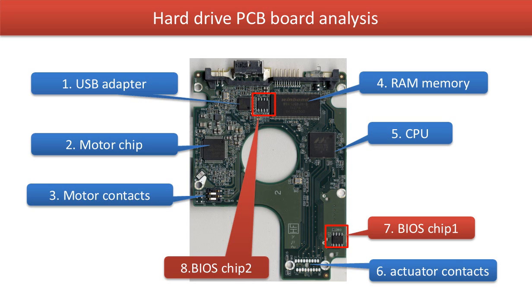1. USB adapter — this chip controls the external hard drive's USB 3.0 port. 2. Motor chip — this chip controls the motor on the hard drive. 3. Motor contacts — these contacts connect the PCB board and the motor.